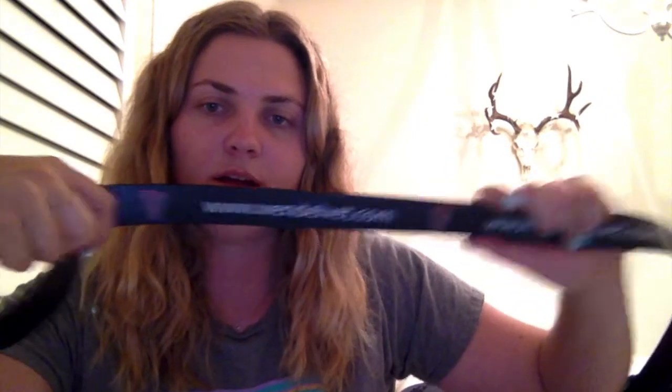Another thing I got was this super cute C4 belt from my vet, Dr. Tom Wendel — he's the best. If you guys live in Colorado, look him up. He's awesome and does chiropractic, teeth, lameness, and your typical shots and more. I'm super excited to wear this belt and show off his brand. I will put all the links below for all the products in this video.